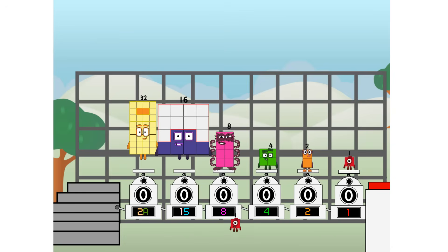Then you choose who's going up. 1 of me, and 1 of me, and 1 of me, and 1 of me, and 1 of me, and 1 of me, and 1 of me, and 1 of me. And fire!